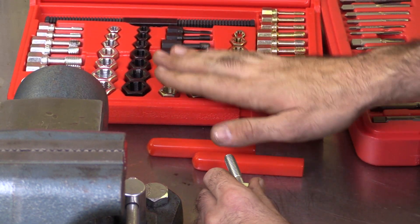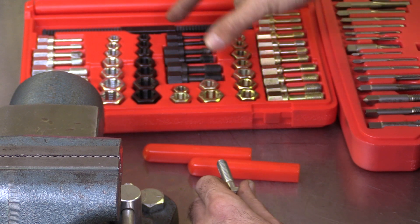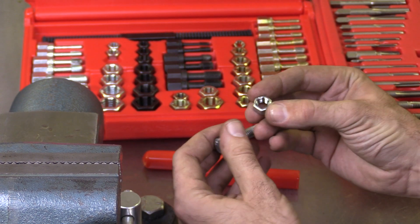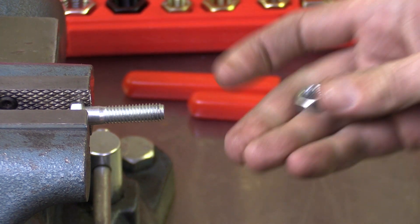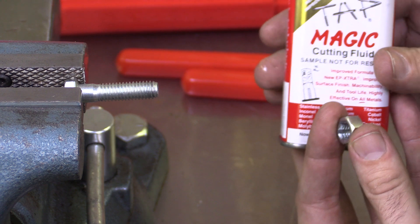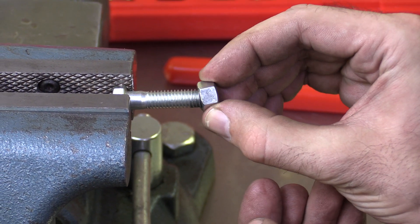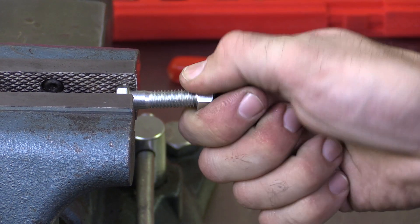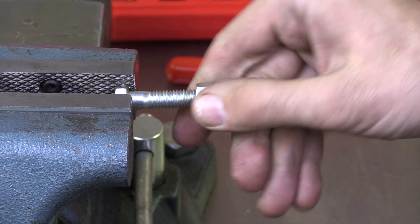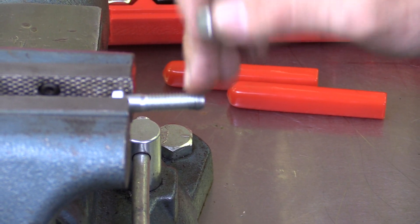I can look at my thread chasers here. The gold ones are metric, the silver ones are SAE coarse thread, and the black ones are SAE fine thread. I'm going to select my 3/8 by 16 — you can see right here it says 3/8 by 16. What I could do is mount this in my vise, use a little bit of cutting fluid — a lot of people like to use WD-40, which produces pretty good results as well. Then I would use some type of tool, a wrench or a socket, and run this thread chaser down on it. We're not going to want to use power tools; we're going to do this by hand. Remember, these thread chasers are designed to just clean up minor imperfections and small amounts of damage on these threads.